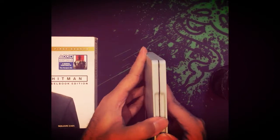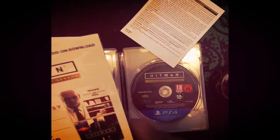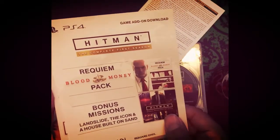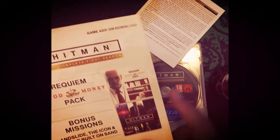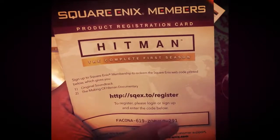Once you open it you'll find the CD, and it's rated 18 plus. There's some documentation — this is just random stuff. This is the bonus mission code which you have to put on PSN — I'm not going to show you the code — and this is the code for the original soundtrack and the making of Hitman.